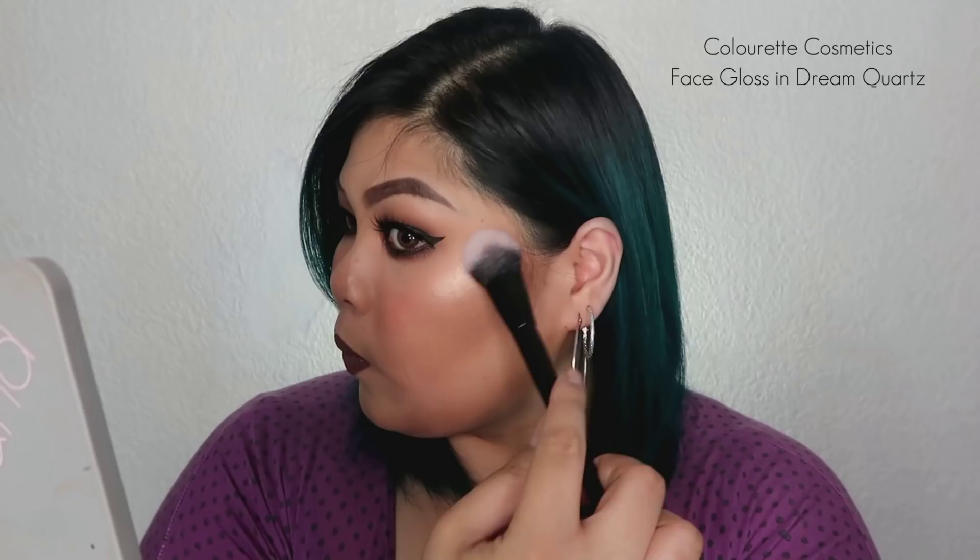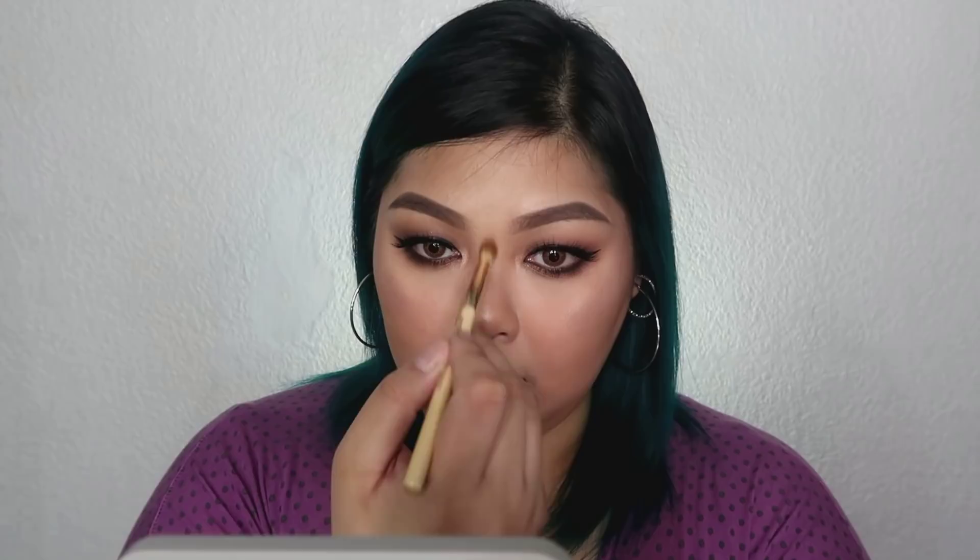Next, I'm going to highlight — finally! And I'm taking this for the very first time as well: the Colorette Face Gloss in the shade Dream Quartz. The highlighter is gorgeous and buildable, and it really delivers intense glow. It comes in other shades too — two more shades — but I used this one because it suits the bronzy effect we're going for today.